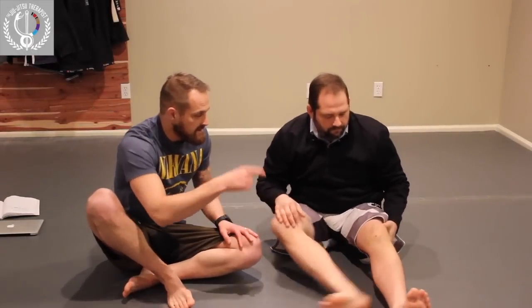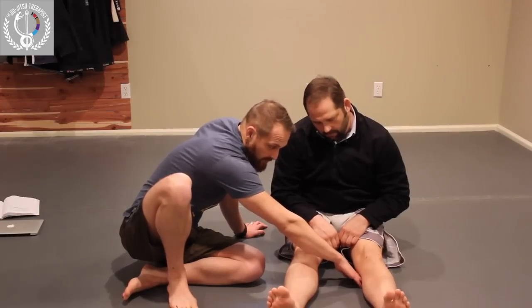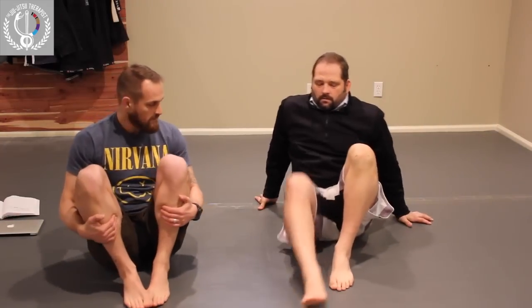So Chris is nine days post-op a lateral meniscectomy — the outside meniscus got cleaned out. He's doing great: good quad contraction, great motion, almost completely flat. His heel slide looks like pretty much full motion, symmetrical with both knees. So his range of motion is great, his quad is good. He's still working on flexibility, but we're going to start some gentle progressive strengthening exercises.